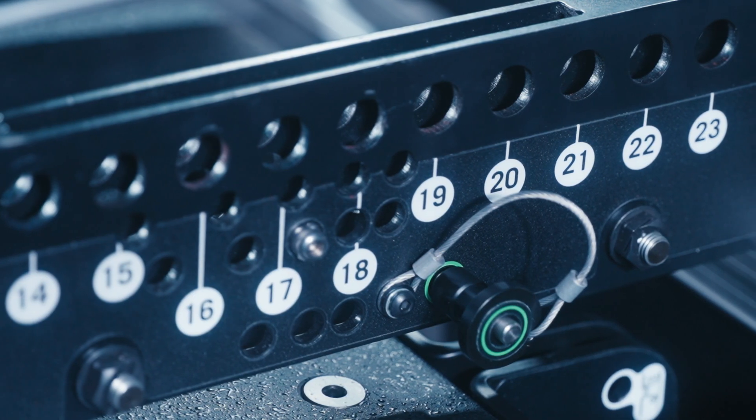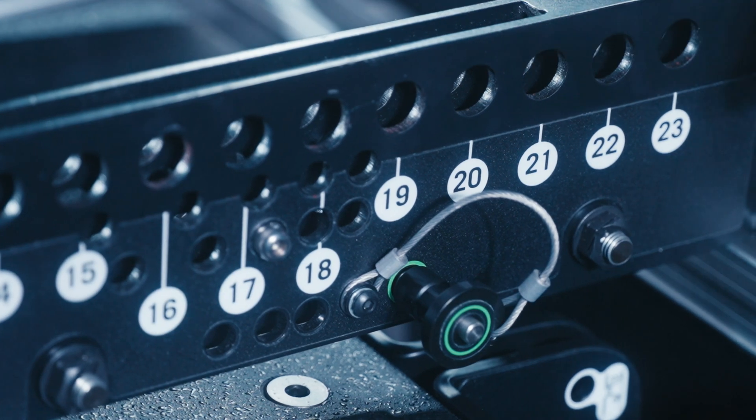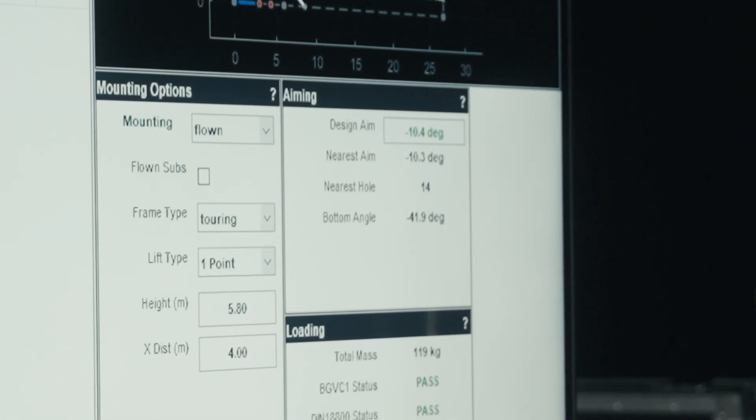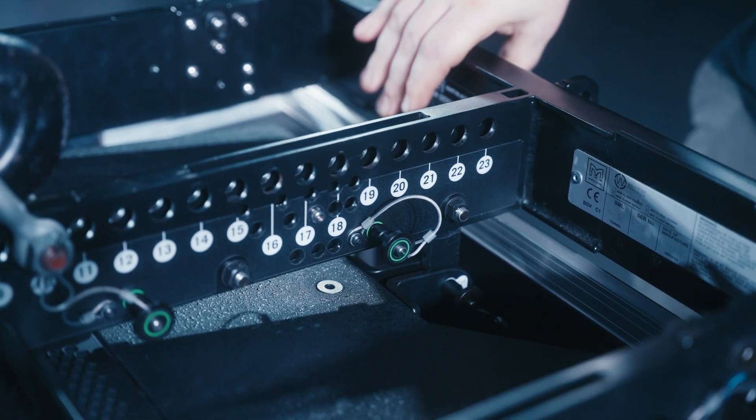The flying grid has a series of numbered holes allowing an array to be flown from a single point. Your display file will show which hole to use to obtain the desired aim angle of the array. You can now confirm the angles between the flying grid and cabinet are secure.